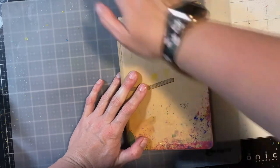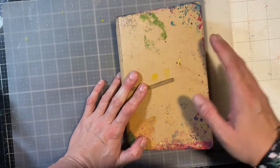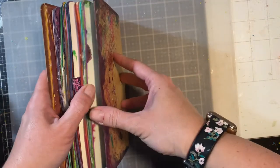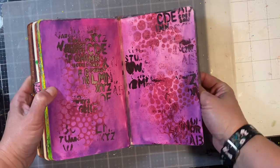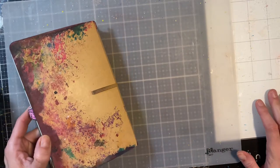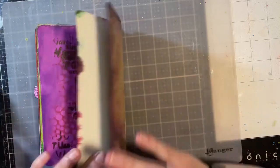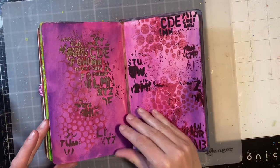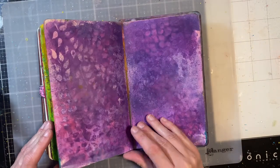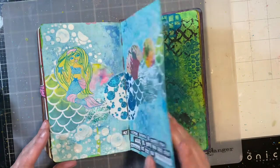Today I am doing my 2021 Crafty Resolution Hop — this is my first quarter update. I have art journaling that I've been wanting to do, just in any art journal really. My resolution was to do a page a week, and this is my Dylusions art journal — my very first one. I practiced backgrounds in this for years, so this is what I'm working with.